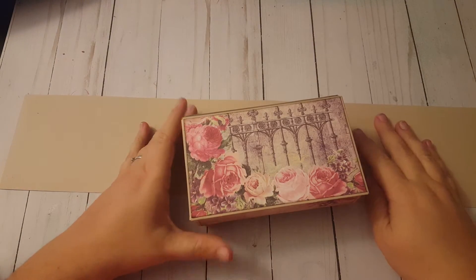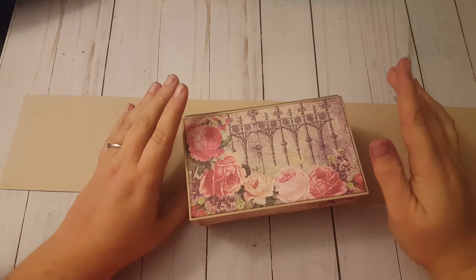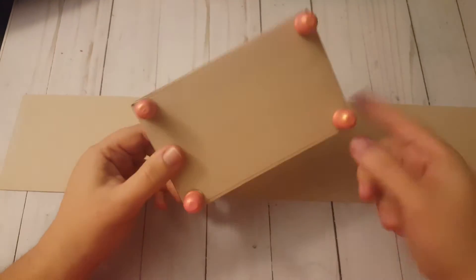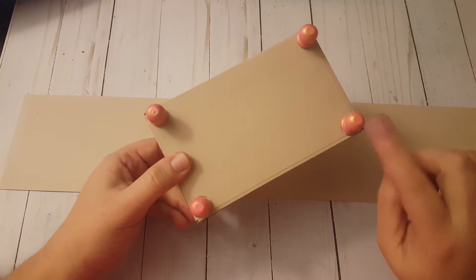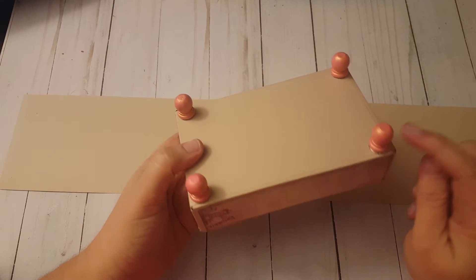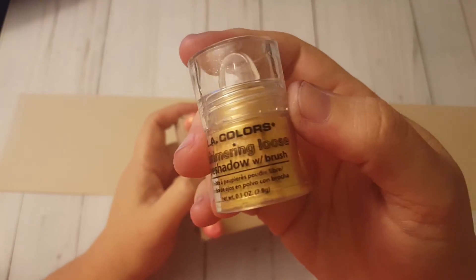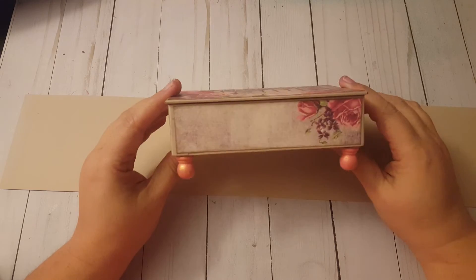Welcome to part two of this project. In part one we created this box and I left you with just the base. Since then I have covered it and added legs. I covered the whole thing and on the bottom I just put the same paper I was matting with, because I didn't want to waste a piece of patterned paper. The legs are some dowel caps I got at Joann's a long time ago. I painted them pink and then dipped them in a mixture of watered-down Mod Podge and gold eyeshadow from the dollar store. It adds a lot of shimmer.